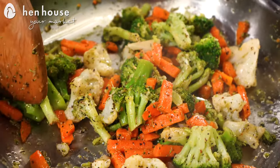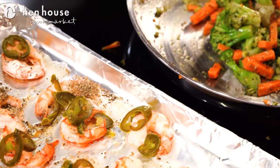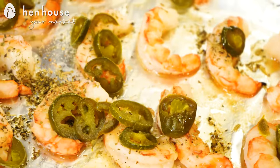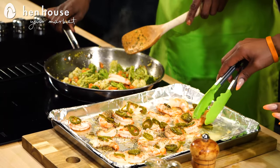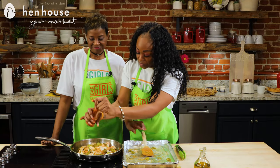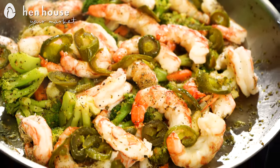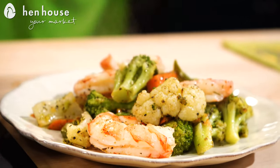So now our vegetable medley is done and our shrimp is done. We're going to take some of this shrimp and put it right in the skillet and combine. Just so you know, the jalapeños will be on there, so keep that in mind. Let's go ahead and pack some pepper. Look at the sides of those shrimp — you can't go wrong with this. And there you have it: honey jalapeño garlic shrimp and a vegetable medley.